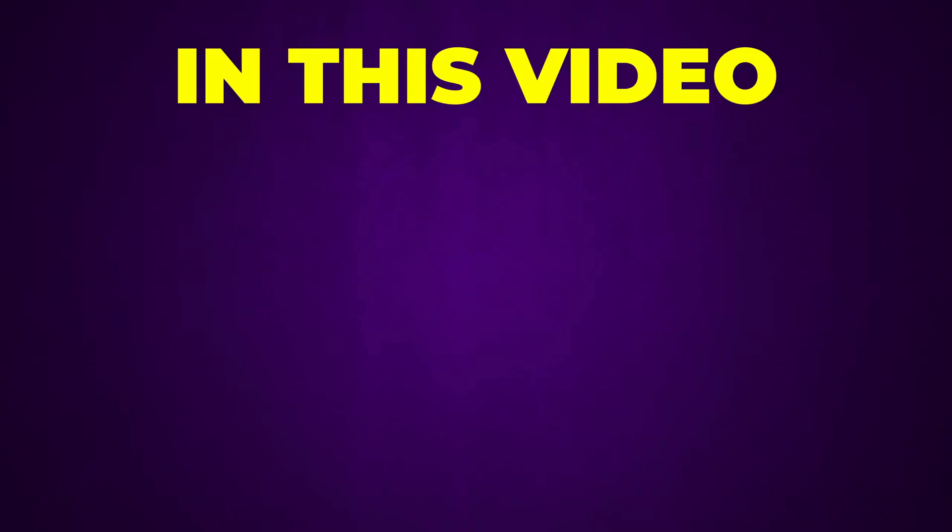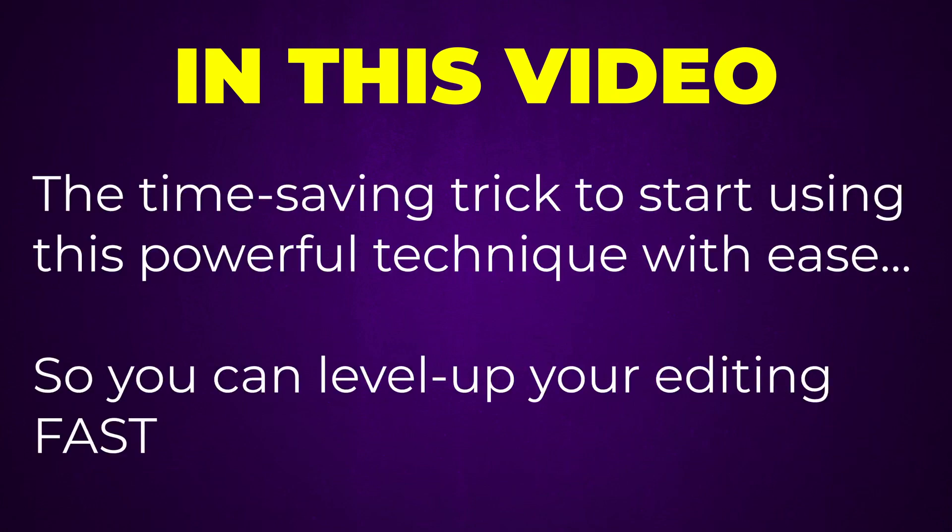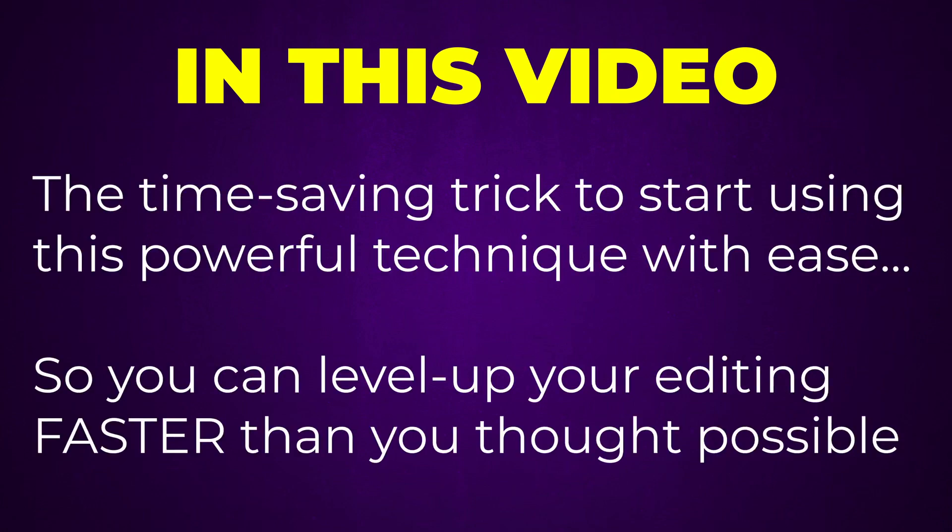There's a Photoshop technique so powerful that it can improve the quality of potentially every edit you make, but Photoshop doesn't make it easy or fast to use. So in this video, I'm going to show you the time-saving trick to start using it with ease so you can level up your editing faster than you might have thought possible.